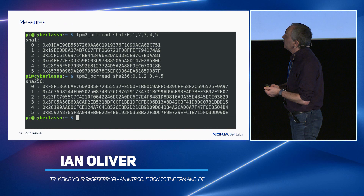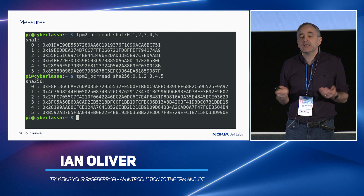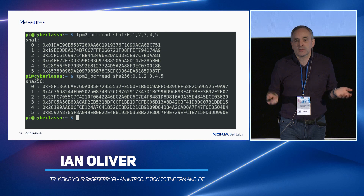Anyway, this is what my Raspberry Pi as of this morning looked like. And as you can tell, this is a well-trusted Raspberry Pi. I think these measurements are good — at least they're the ones I got, so that's good enough for me.